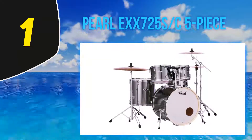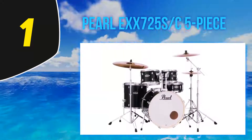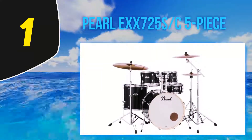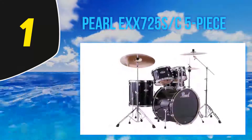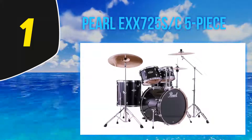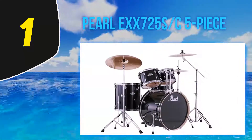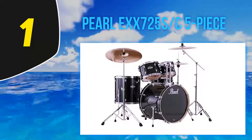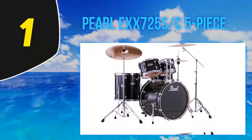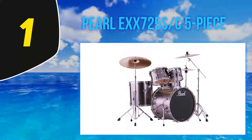And number one: Pearl EXX725C five-piece. For decades, the Pearl Export series has been the go-to kit for a whole plethora of professional drummer types — from metal and rock to indie, jazz, and even pop music percussionists. When it comes to the crunch, not many drum kits on the market can keep up with the Pearl Export series in terms of strength, durability, sound quality, and playability.